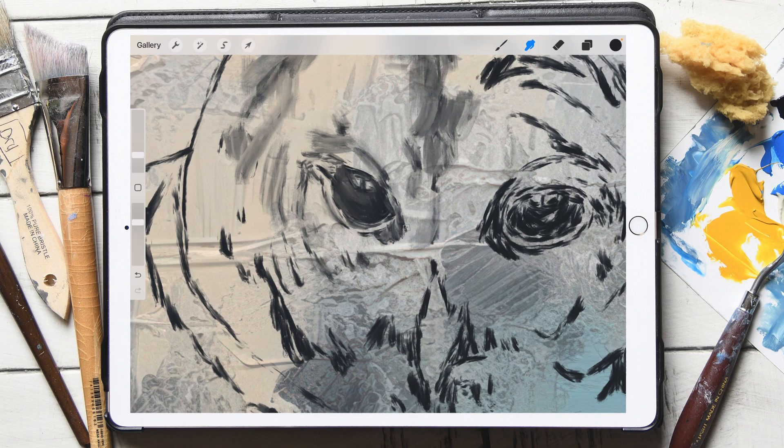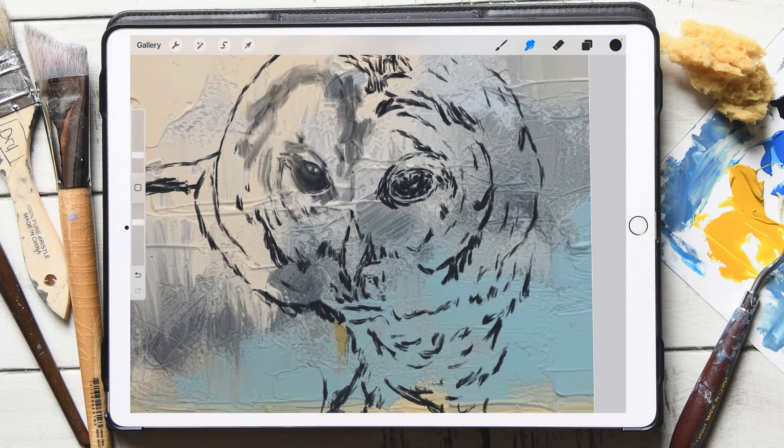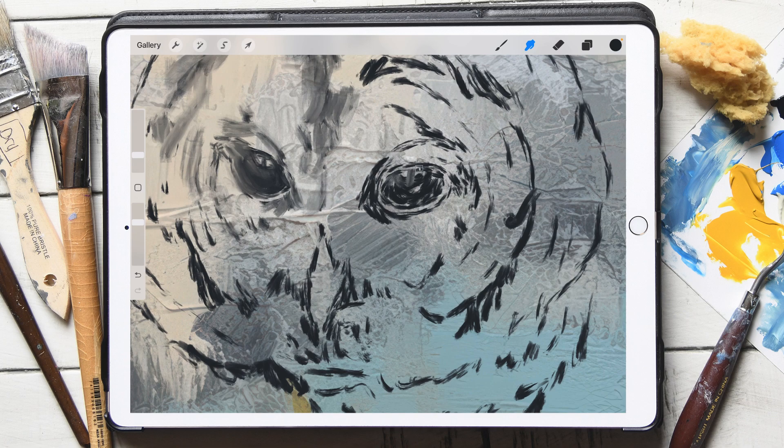I really like the way this is looking on top of this texture. Her eye is almost starting to look rounded now. I don't want to lose too much of the darker color, but I will darken that some more as I go along. So just to recap: I've done my sketch, which is on its own layer with a transparent background, and I've placed a texture underneath. You can do this with any of the textures I have available.